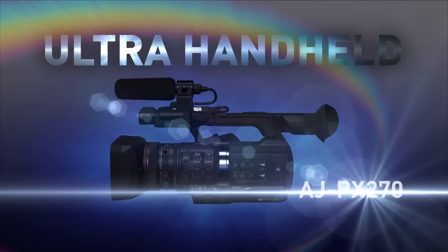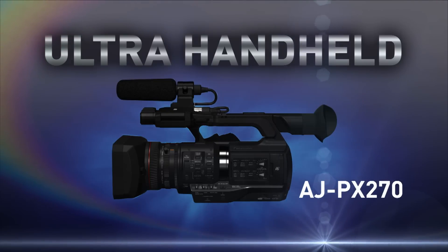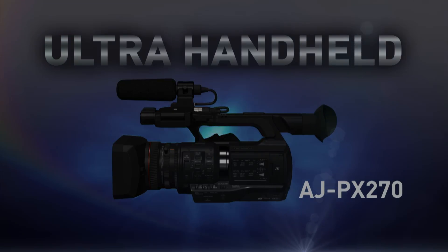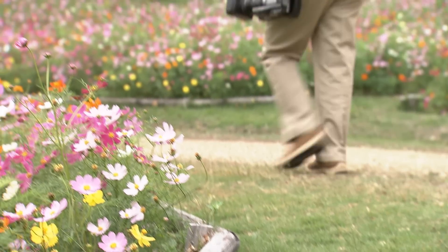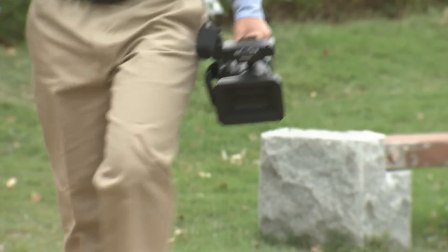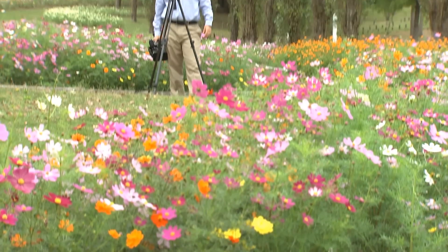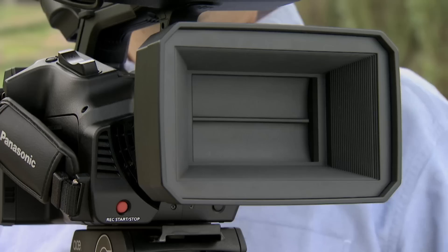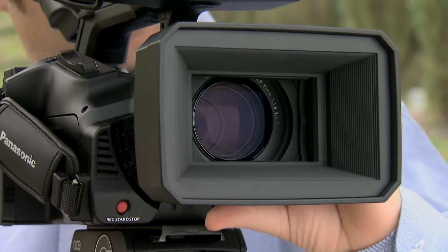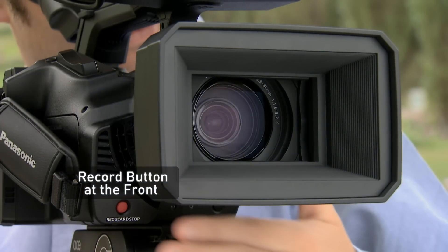The Panasonic PX270 Ultra Handheld. The form factor is function-driven, featuring the superb usability of a shoulder mount camera, including a record button at the front.